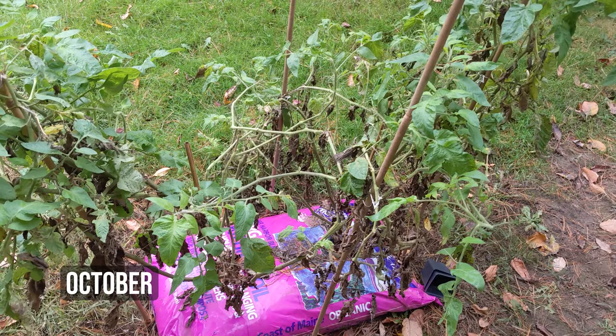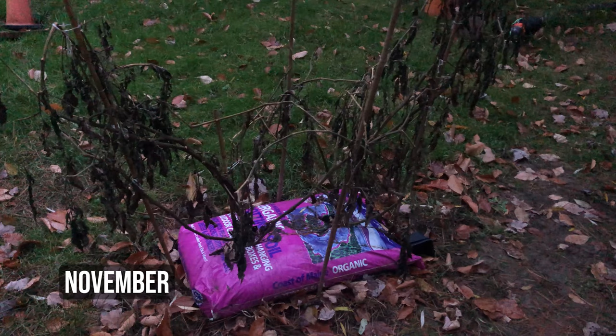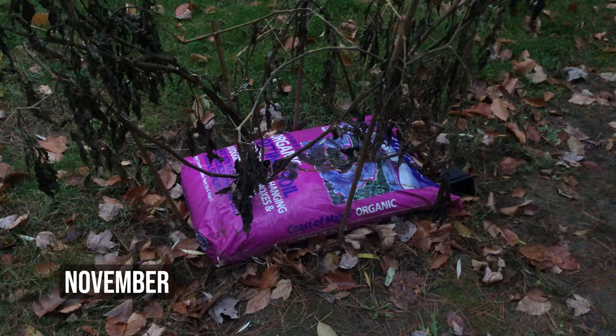It is the end of the season here. Tomatoes were harvested a long time ago. Now we're going to gather the tomato stands and bring them to the property to put in a compost pile. We'll bring the bag as well and reuse the compost for growing more things next year.